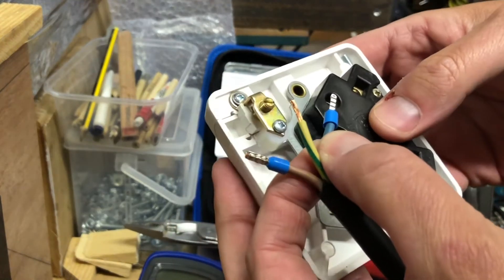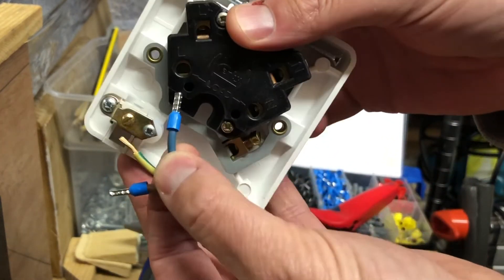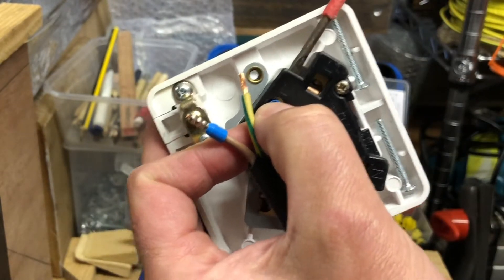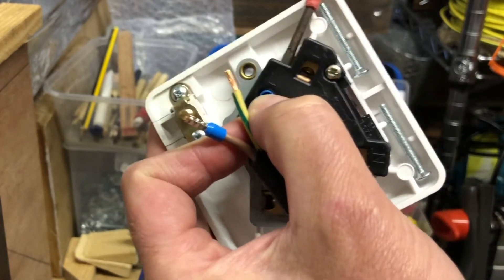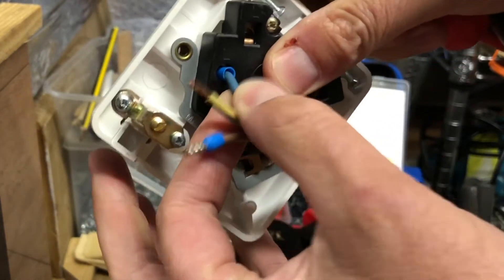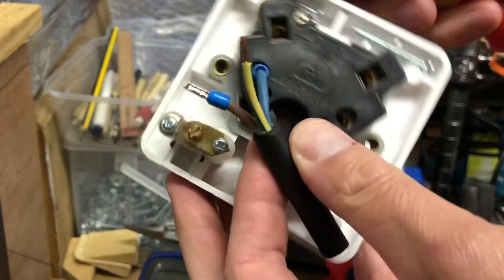Let's get one of these into this terminal block. As you can see, it slides in pretty easily. Let's tighten that up — that is not going anywhere. If that was fully made off inside, there wouldn't be any problem with that whatsoever.